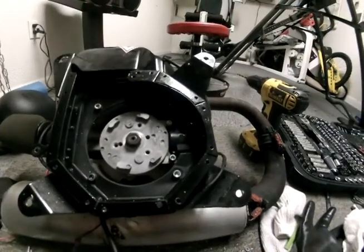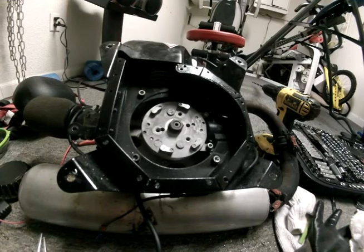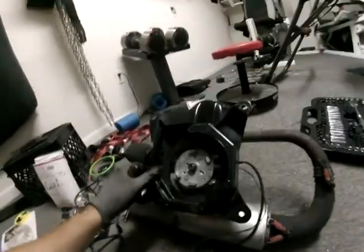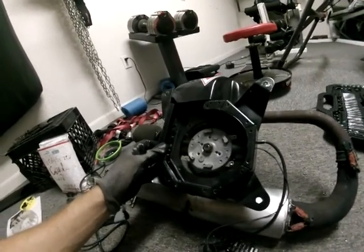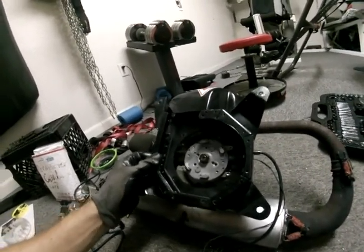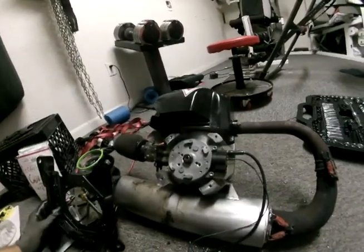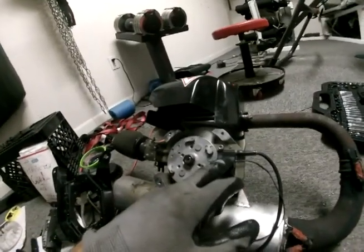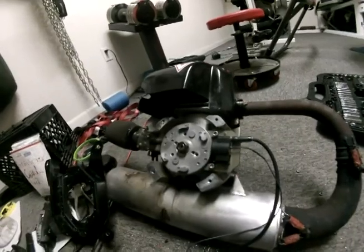This is after the finger screws have been removed and I have also removed the flywheel. You have to remove the air box that's bolted to the engine — it's held in by four screws. I've already replaced the coil; it's only held in by two screws.